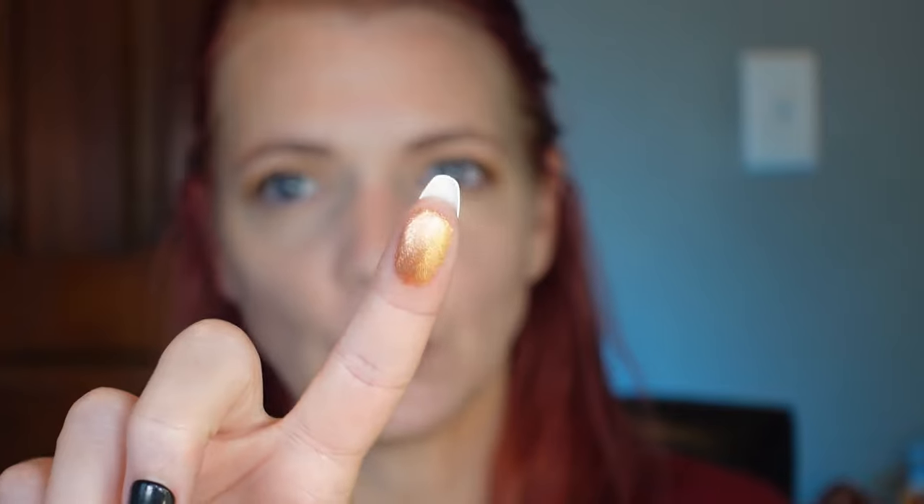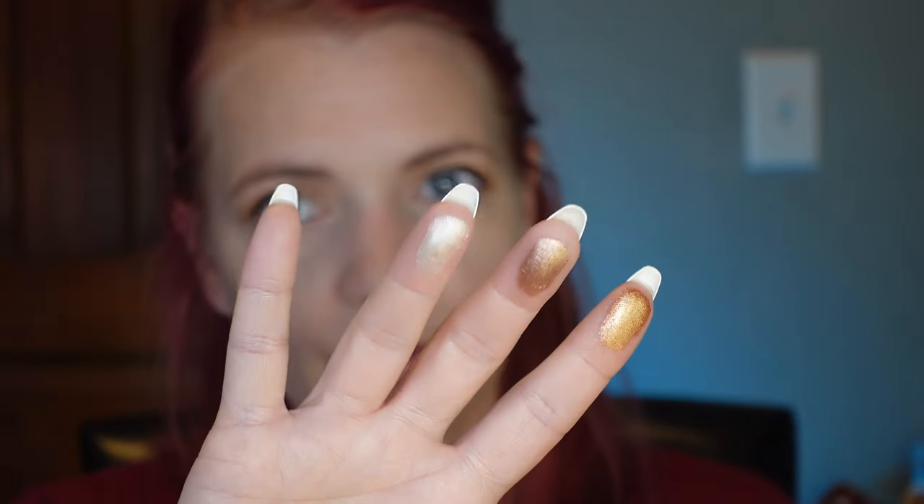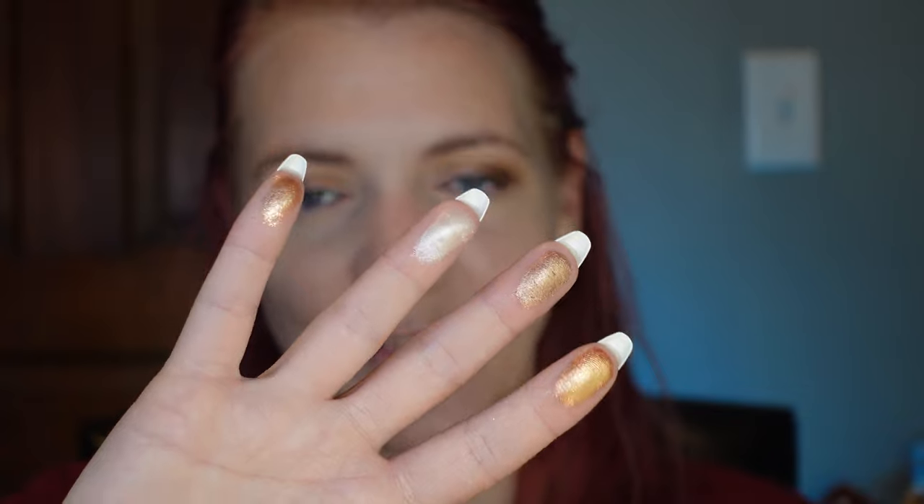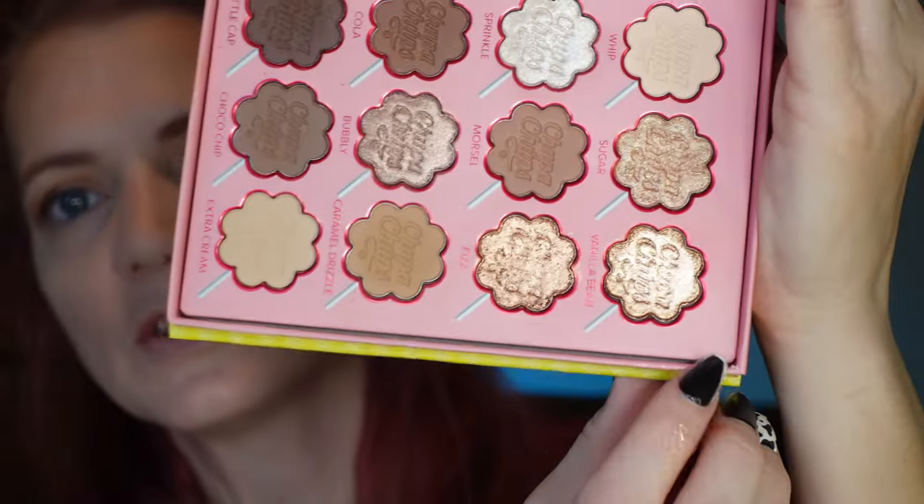I really like the way that Caramel Drizzle shade blended out over the eyelids, and I put it in the crease as well. I deepened it with the shade Bottle Caps and blended the edges — those two shades blended beautifully together. Now let's go in with a shimmer shade. We have Fizz, Bubbly, Sprinkle, Vanilla Bean — how do you choose from those shades? They are stunning. I think I'm going to go with Vanilla Bean — it looks like liquid metal on the brush.